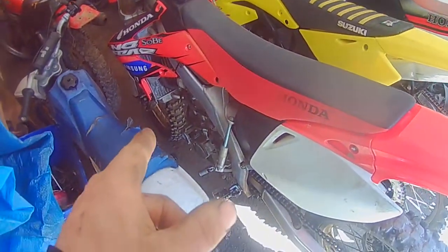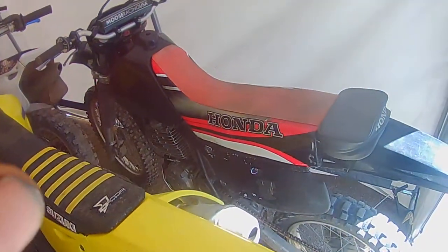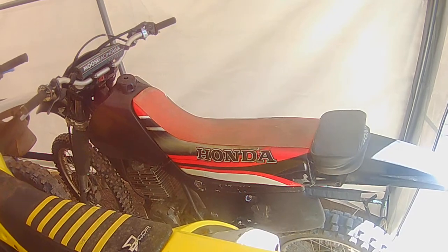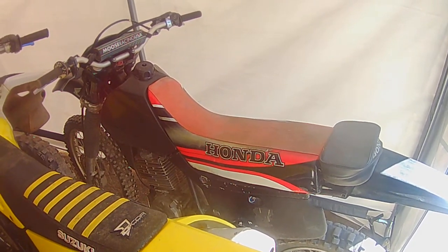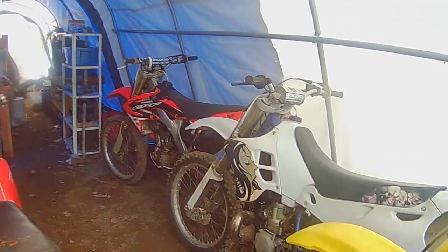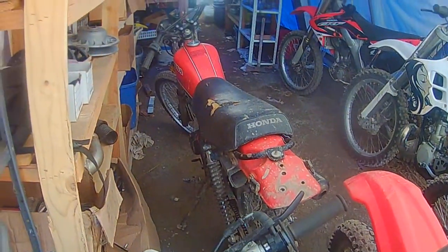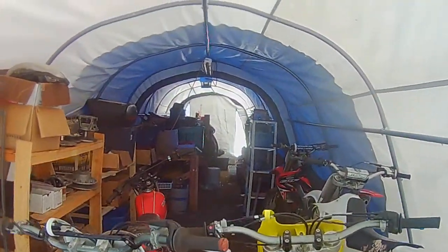I've got a shed full of bikes over here: a little PW80, a CRF 450 which runs but smokes — I've got to do the rings on it, an '07 RMZ 250 that runs great but the header pipe's broken and I'm waiting on that, a '92 XR 600 four-stroke big thumper — runs pretty good once it warms up, it's actually a ripper. Then my buddy's '93 YZ 250, an '06 CRF 250 that I did a bottom end rebuild on, and an old Honda XL 125 that runs but smokes.